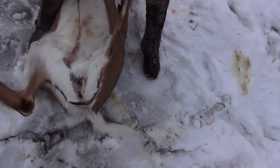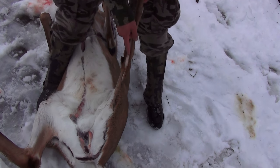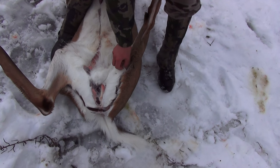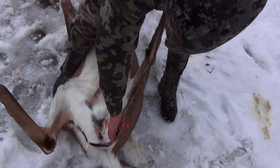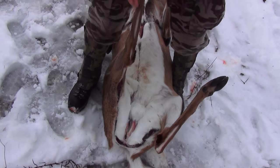Then on the back legs, pretty much the same thing. I get it held straight like this, start right here, go right to that joint. You can see on this deer he had some thick hair and some thin hair — that's a good place to hide the stitch. Go right down there, right underneath the butthole. Same thing on this side.